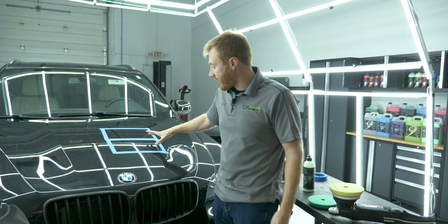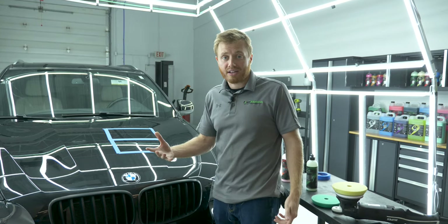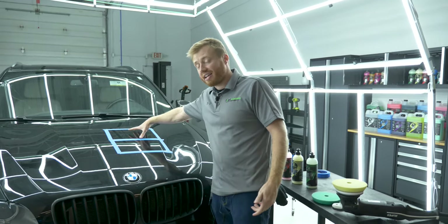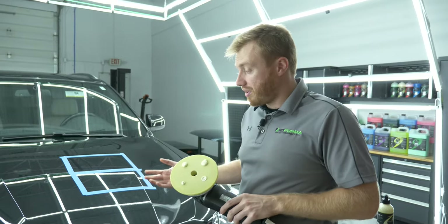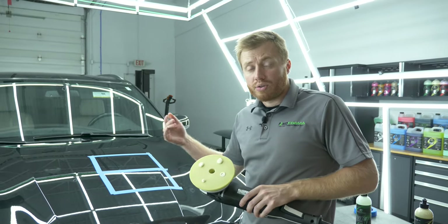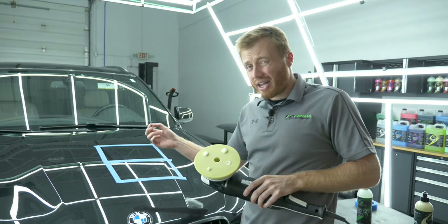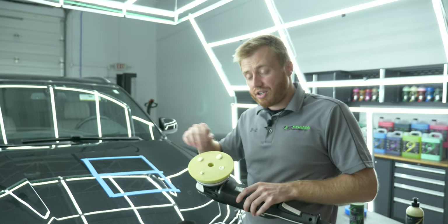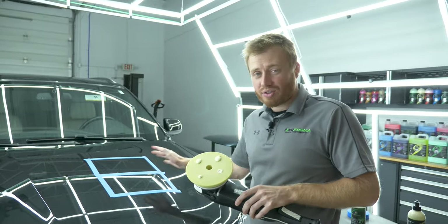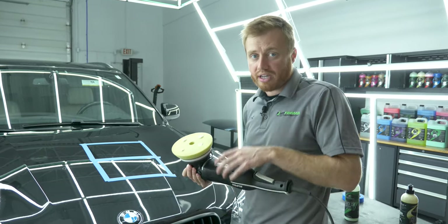We're going to take the first section and use Precision Polish to see if that gets the job done. If it doesn't, we'll do the second section with Quick Cut Compound. This vehicle has already been washed and decontaminated. You want to do that because if you don't use something like a clay bar to decontaminate, you could get little pieces of iron, rocks, or debris stuck in the pads, which would just make scratches everywhere when you're trying to polish. So this is nice and smooth — cleaned, washed, and ready to go.